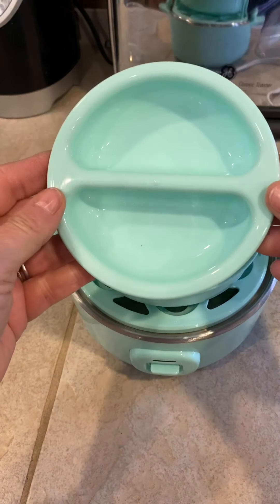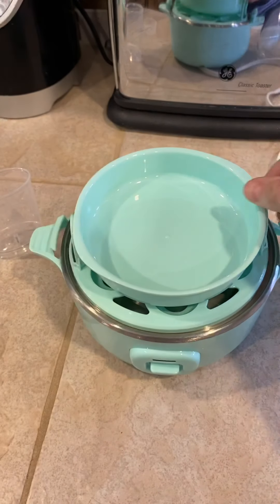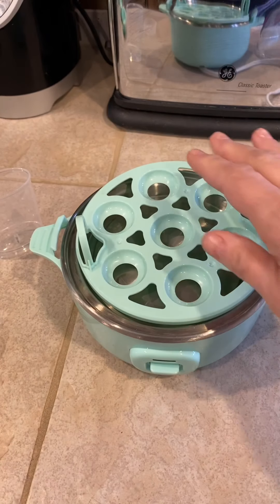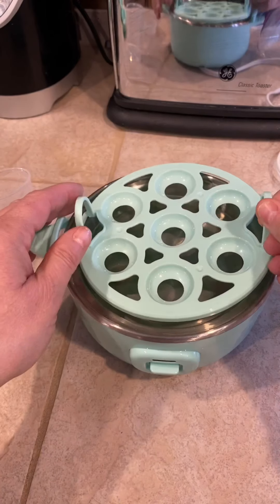It comes with a poaching tray if you want to make poached eggs. It also comes with an omelet tray if you want to make omelets. And here is the hard-boiled egg tray.